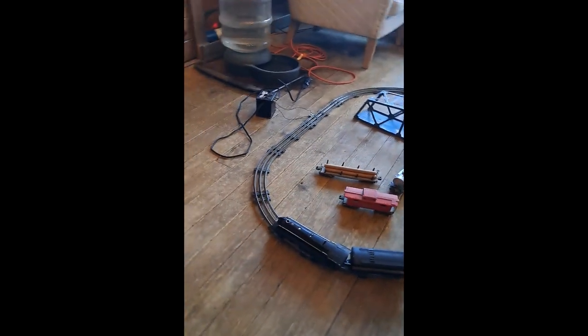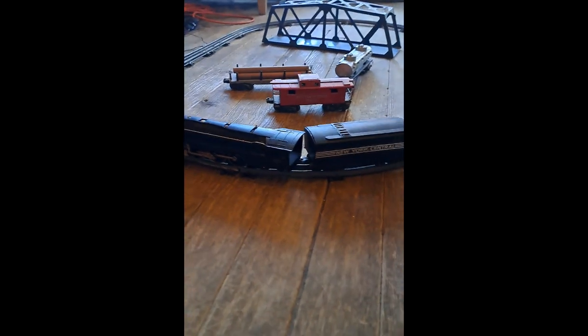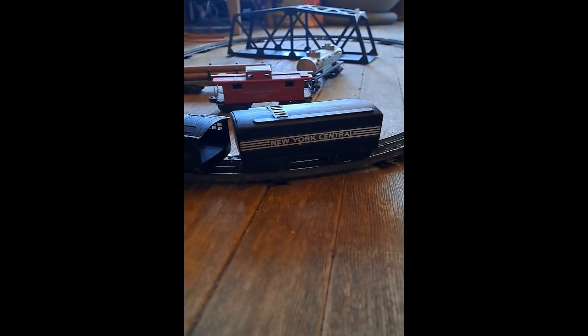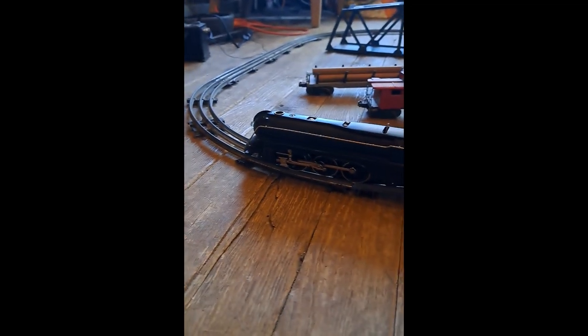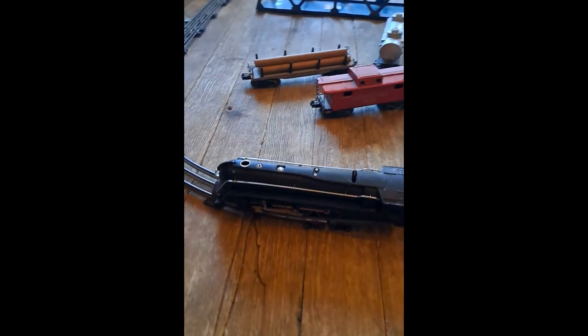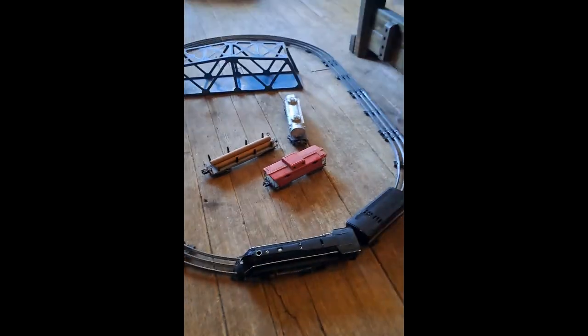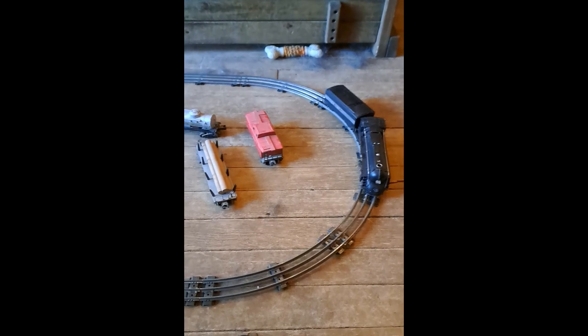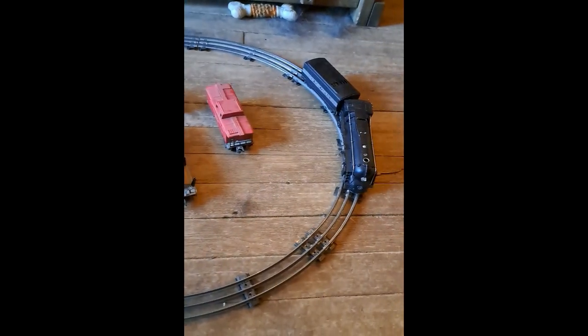I'll get down here and get a bit of a close-up for you so you can see. There are brand new decals and, of course, the engine. We're still having a bit of an issue with the light. I think once we get moved, I will have to replace the wire for the light. It flickers — it works when it feels like it, but it works.